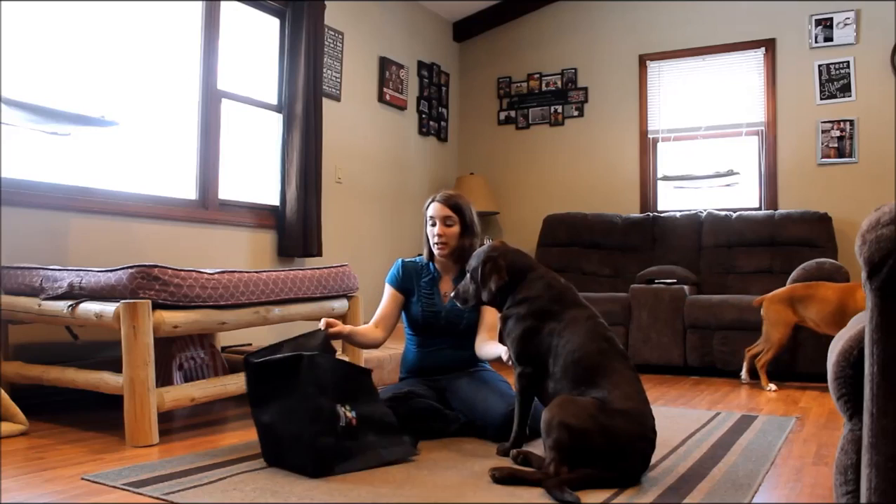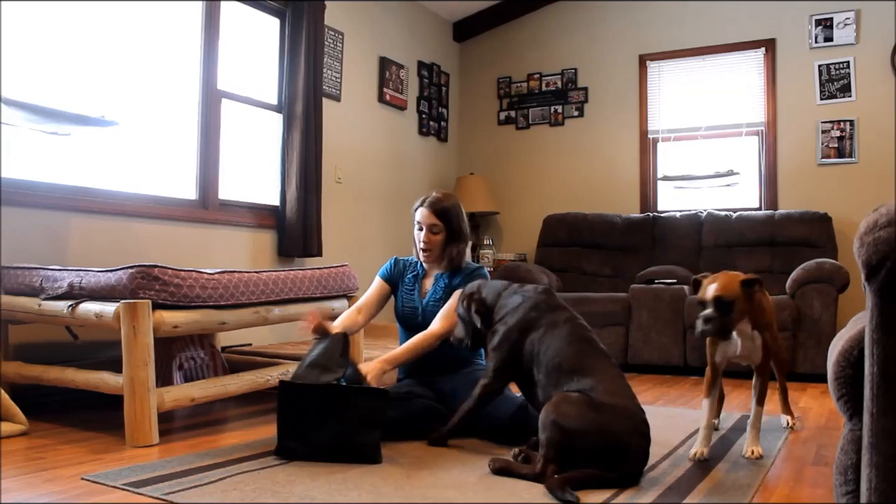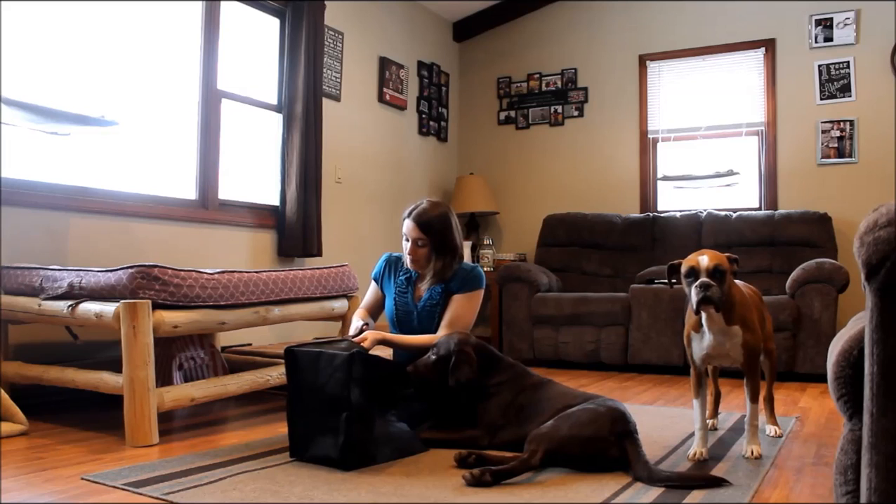What you're going to do is take your reusable grocery bag and cut both sides out of the bag. I'm going to start by doing that. My dogs don't need a rear leg sling, so that's why we don't already have one made.